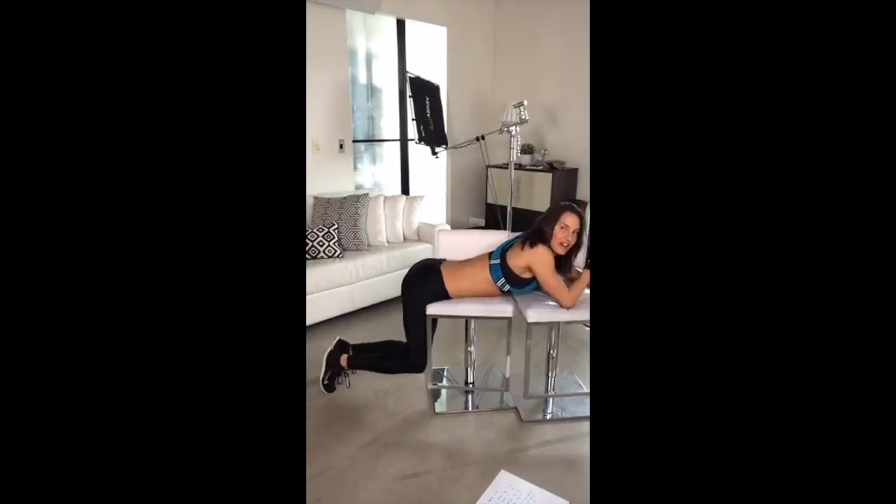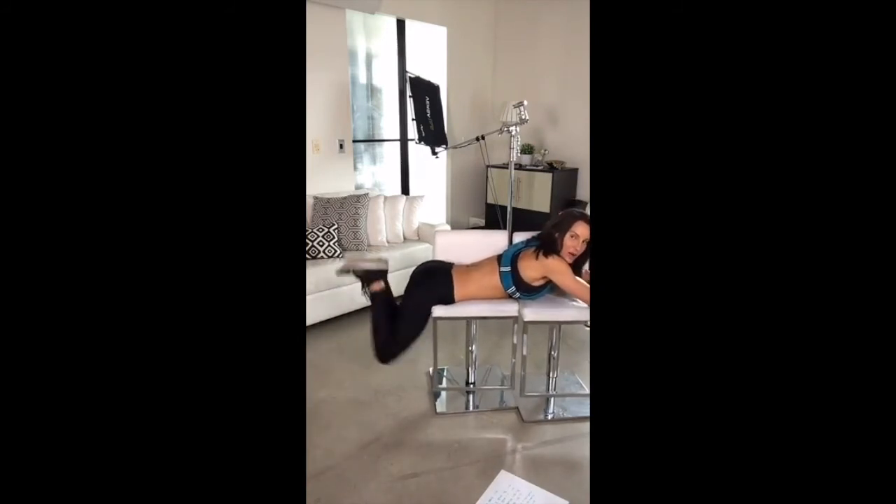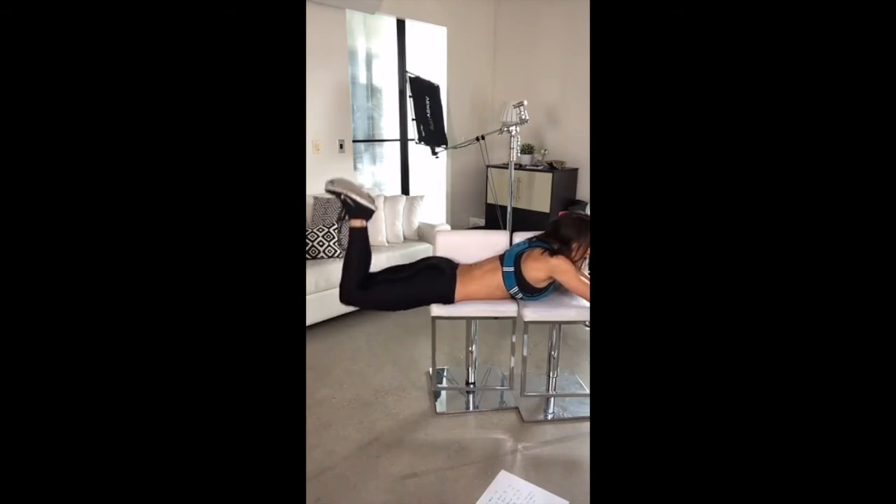Let's go. Feet together, feet together, let's go — 1, 2, push it up, 3, 4, 5, 6, 7, come on, 8, 9, squeeze it, 10, 11, 12, 13, good job, 14, 15, 16, 17, 18, 19, 20 — 5, 4, good, 3, 2, last one.